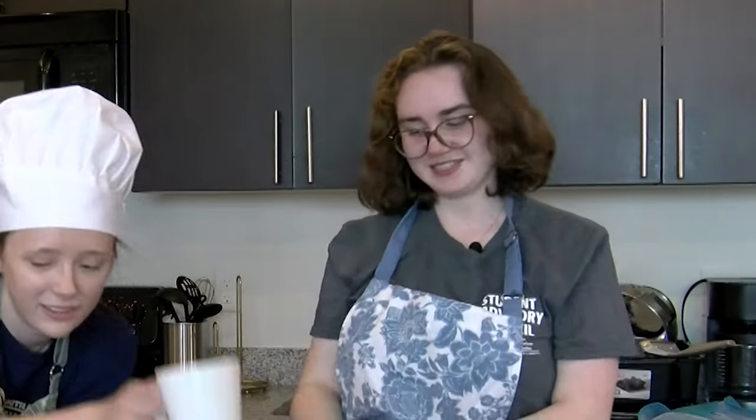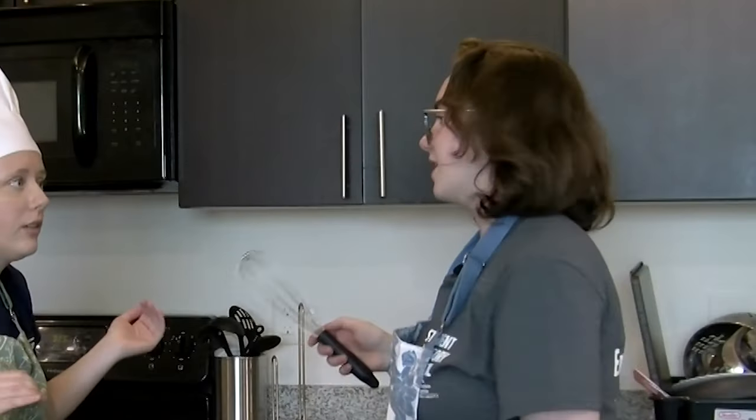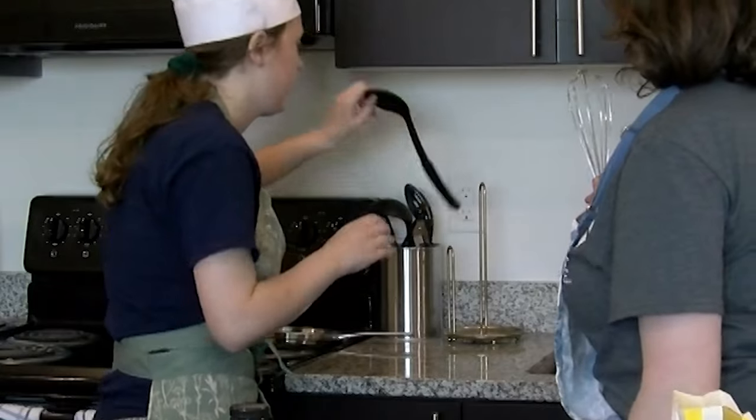Now we need to mix this. Spatula? Spoon? Whisk? — Whisk is not a good idea. We have solids. — You're right. That's fine.